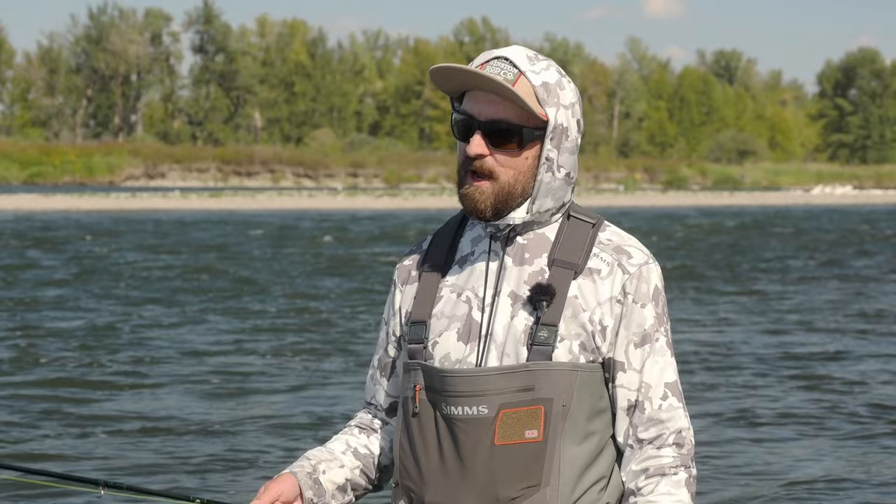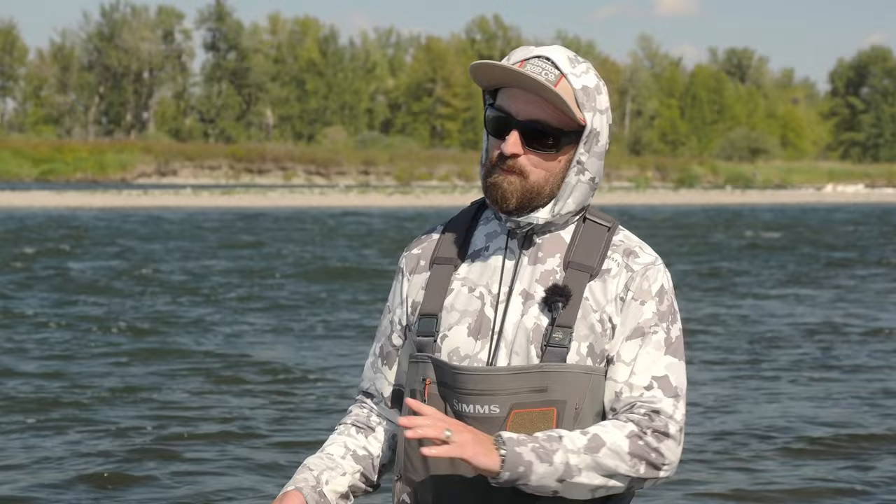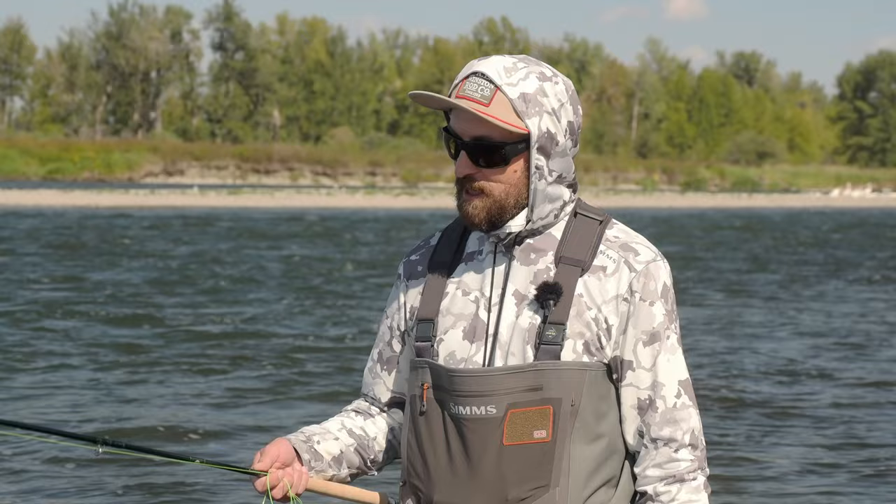The previous generation micro spey has been around eight or nine years. And now with the advent of the Air 2 rods, Winston have gone ahead and redesigned their micro speys to fall under that Air 2 category. These new rods are light as air, literally, and absolutely exquisite.